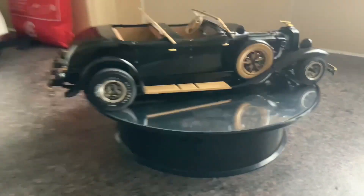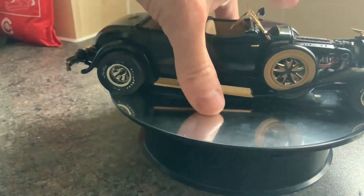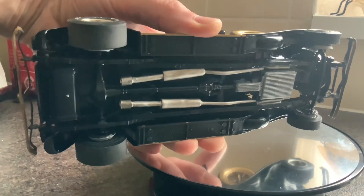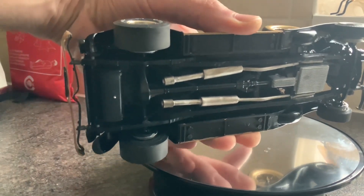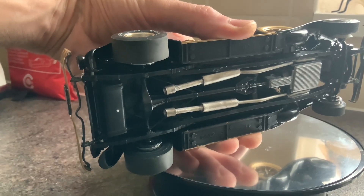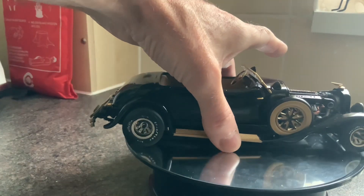I'll show you the underneath of it before we turn the video off. Spin her over and you can have a look. It's very basic. There's the engine — the big V12 in there. I've done shortened exhausts. And that's it really — didn't need to do anything else to it. It all fitted pretty smart.